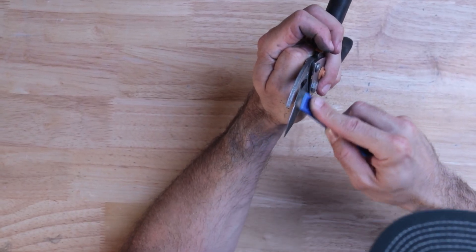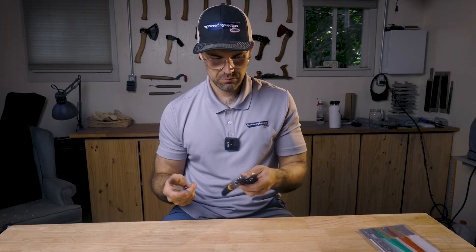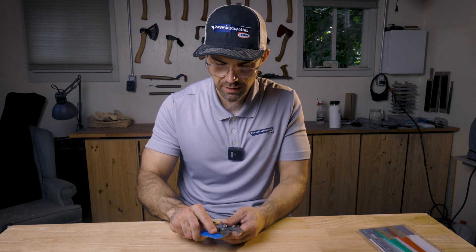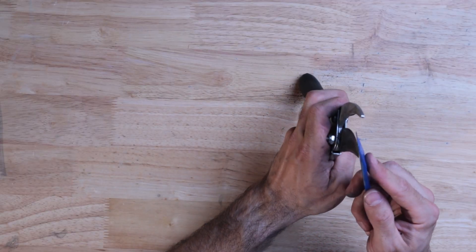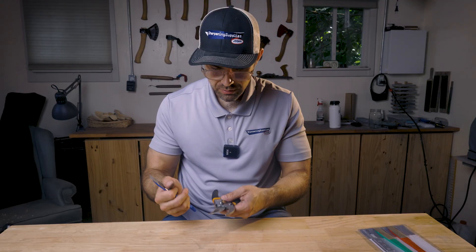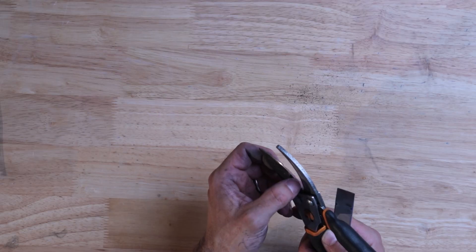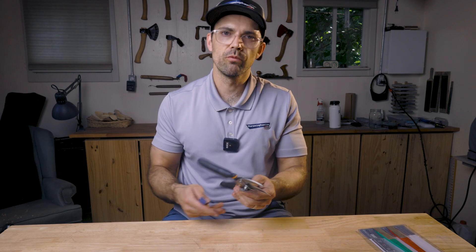There's that saying that an ounce of prevention is worth a pound of cure — we're definitely giving our pound of cure right now. The edge is feeling a lot less ragged now, still a little bit near the tip. There's still a bit of a ding in the edge there, but it feels like I've taken most of the notches out throughout the rest of the blade, so I'm not going to worry about that little one.